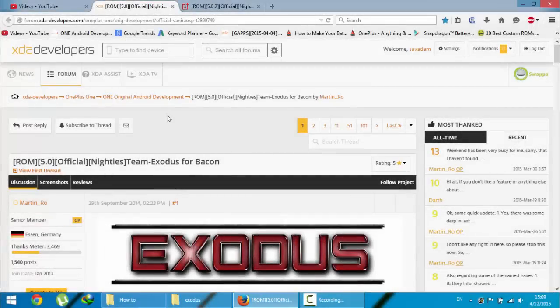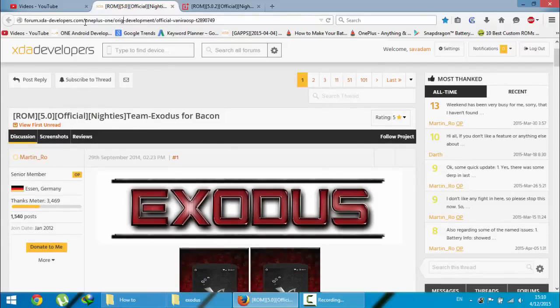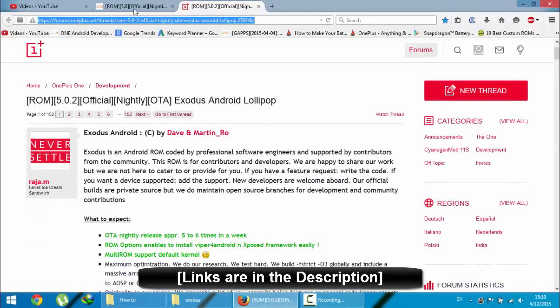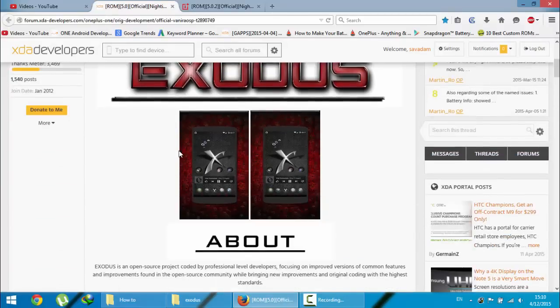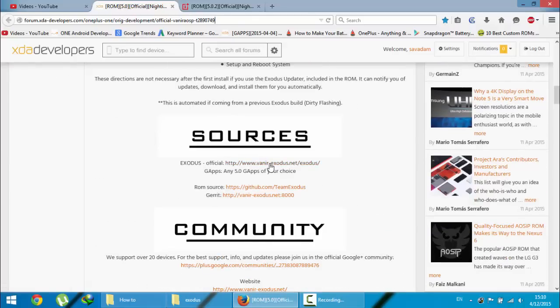Hello YouTube. In this video I'm going to show you how to install Exodus ROM on your OnePlus One. This is the XDA link for that ROM — I'm going to give you this link in the video description below. There is also a OnePlus One forum post link which I'll provide as well. This ROM is developed by XDA developer Martin Rowe. First, go and download the latest version of the ROM from that link.